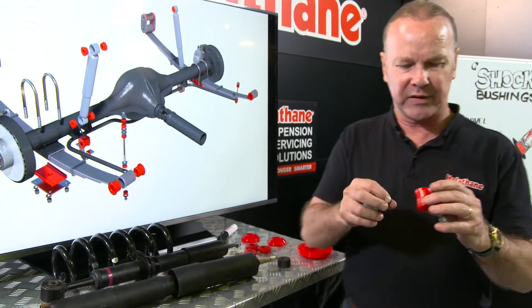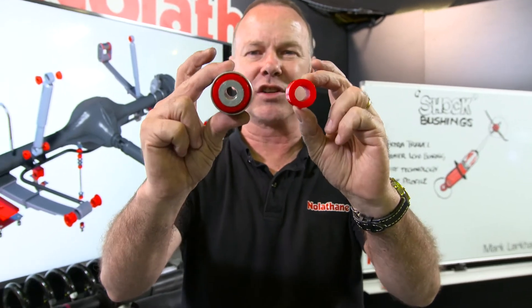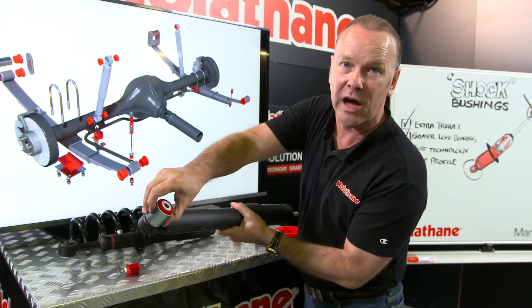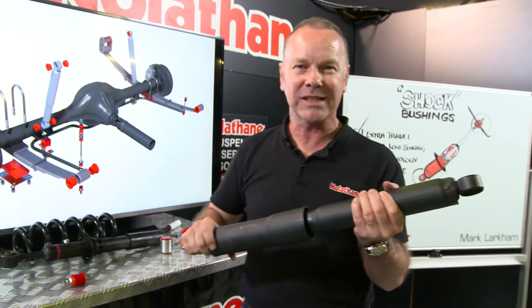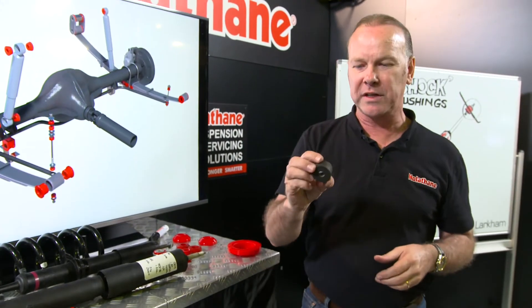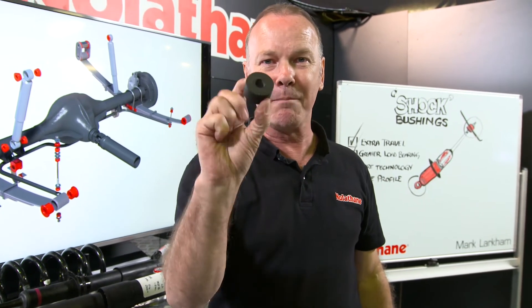Now if we look at how they've progressed over the years, here's some early type shock absorber bushings. Particularly this one here — look at the size of that versus a current type bushing. And that tells you a lot about the demand we were talking about. With shock absorbers, a lot of times people will replace — or a workshop will replace — shock absorbers when in fact there was nothing wrong with the shock absorber. All it was, is the bushing was flogged out, and often it'll be just the typical ordinary rubber bushing.